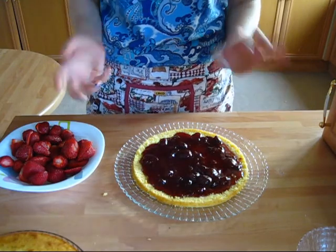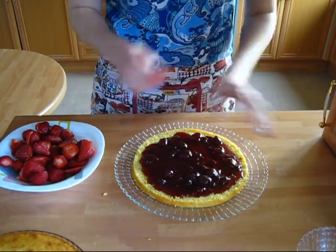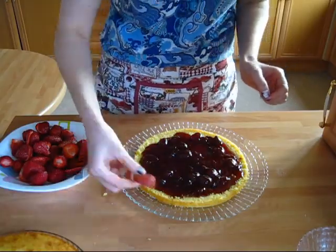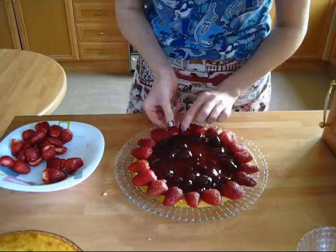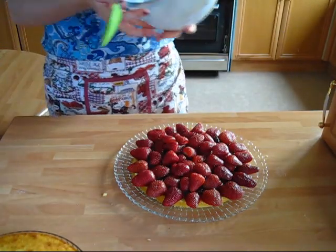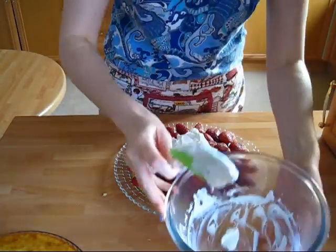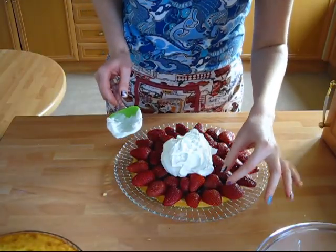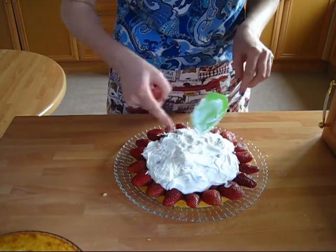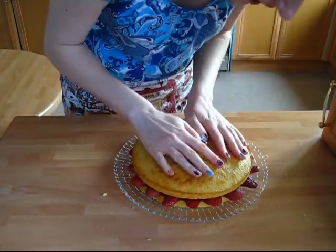It's so easy to say 'leave a border' — it kind of moves itself anyway. Now the fun part: arranging the strawberries. You want to arrange them on top, and if you leave these strawberries peeking out a little bit it will look so pretty in the end. Now the whipped cream — again you want to leave a couple of centimeters border. And now the top part goes on and just press gently.